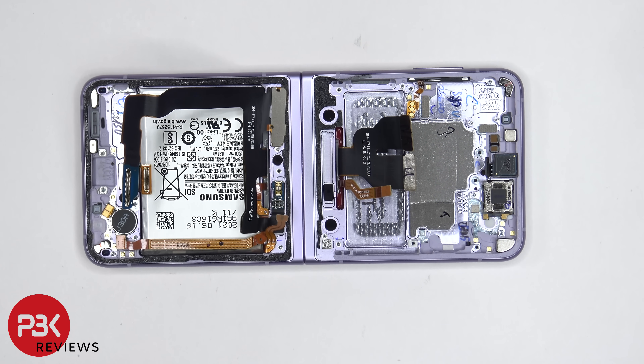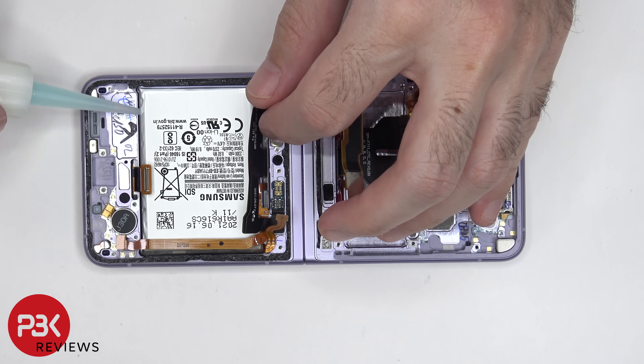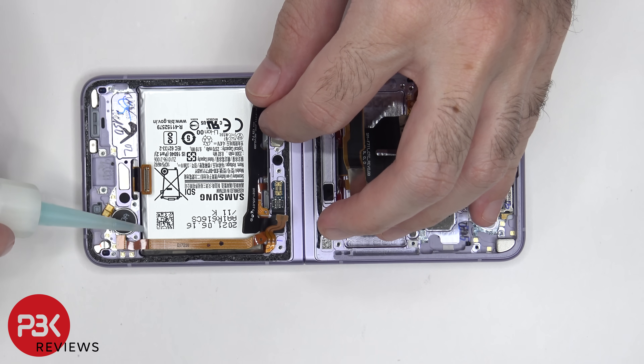The battery on this side also does not have any pull tabs to help you pry it off, so we're going to have to use some isopropyl alcohol on this battery as well.